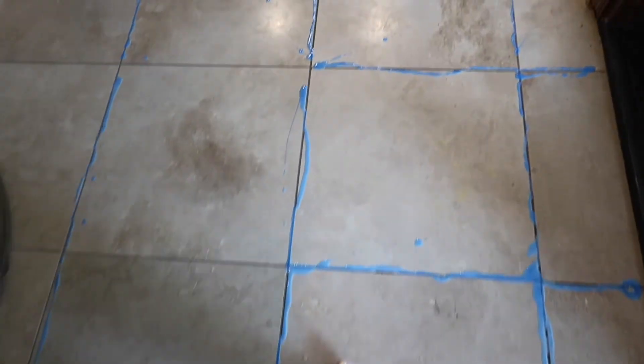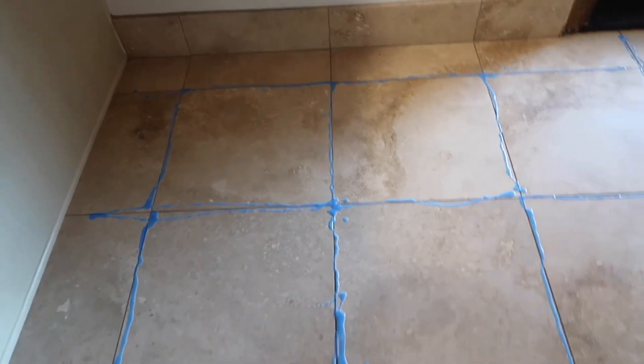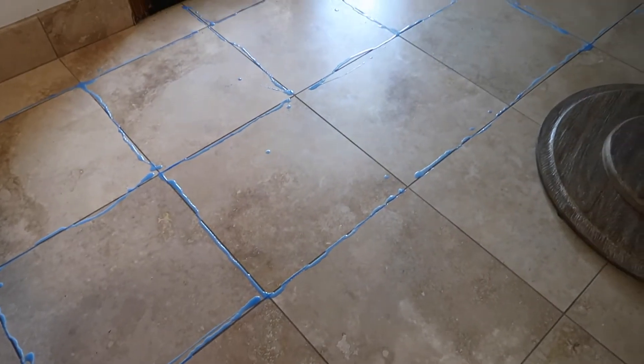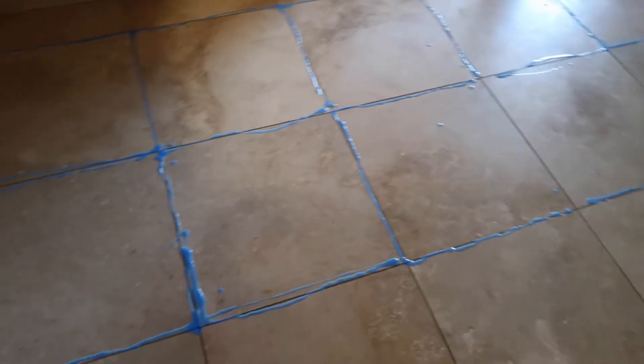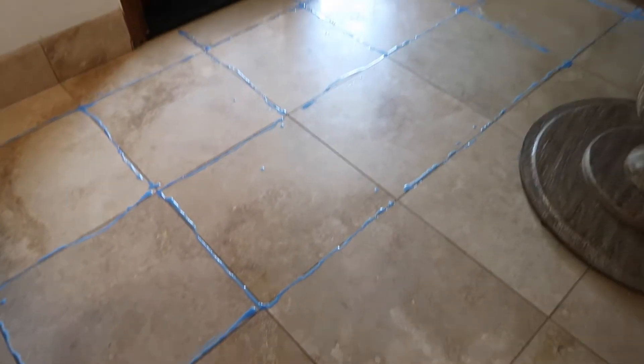This is the last grid I did. I'm going to let this sit for about 20 minutes. I've got the dogs put away — they're very upset, but I don't want them taking a chance of coming in here and licking the product.